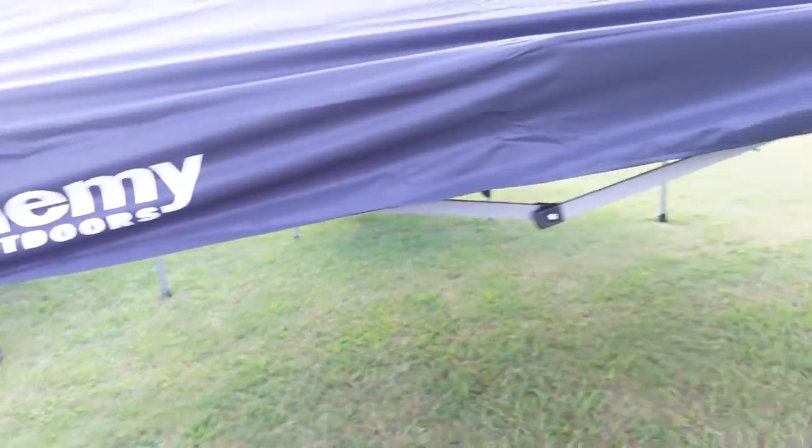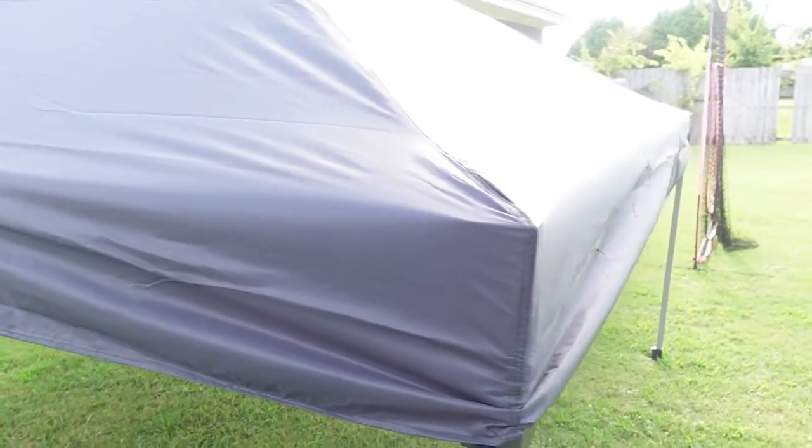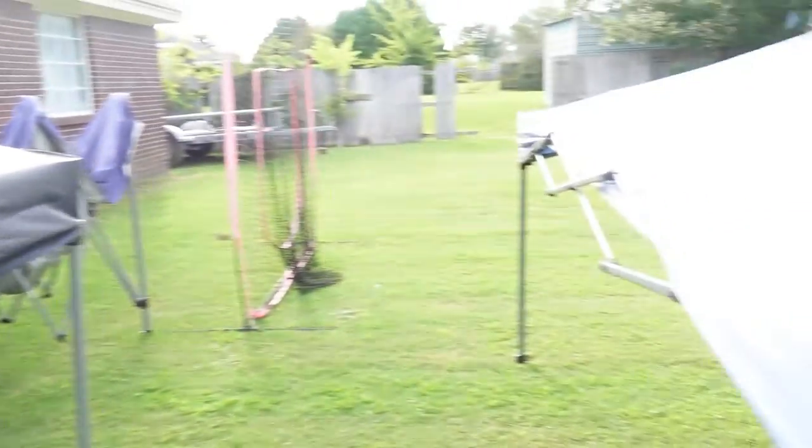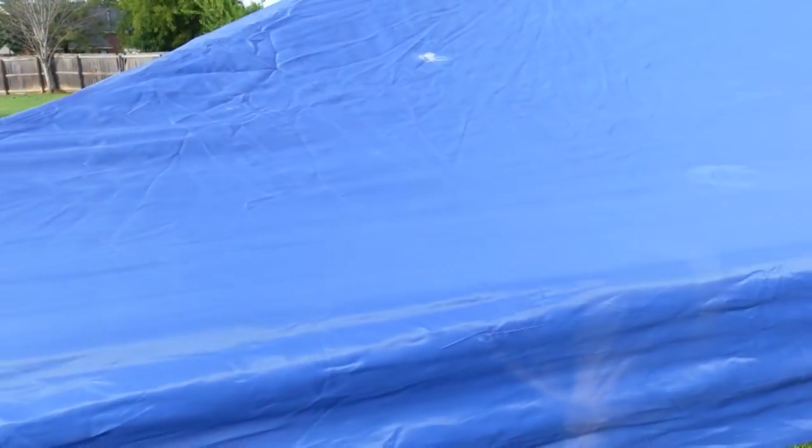Some of the immediate differences I see that I might like about this tent — it has drainage holes. The other tent does not have drainage holes, so that's a big plus. I'm liking that part already. Because after a while it gets the sagging right here, and when it rained on us last time we had a puddle of water just sitting like that. With those drainage holes, that will help. They thought of something with that.